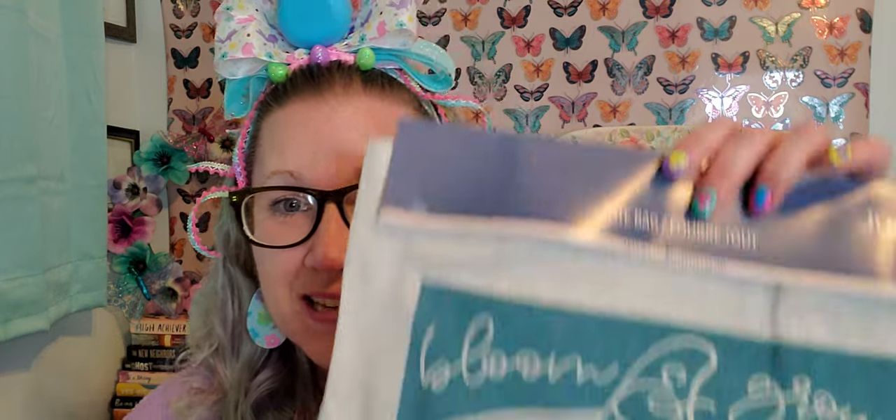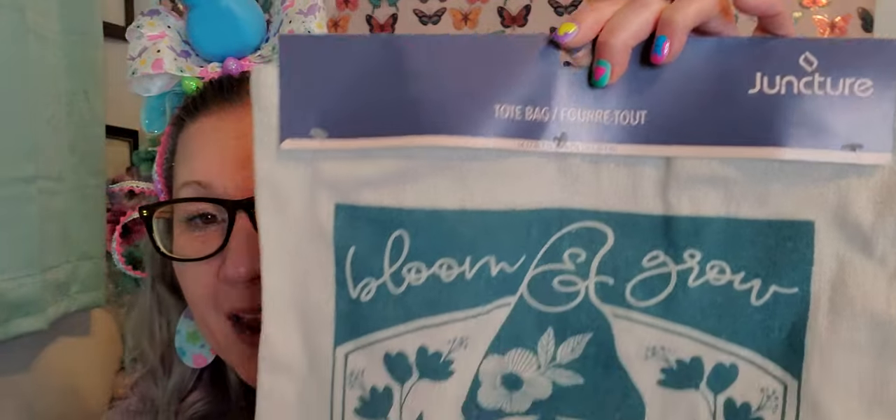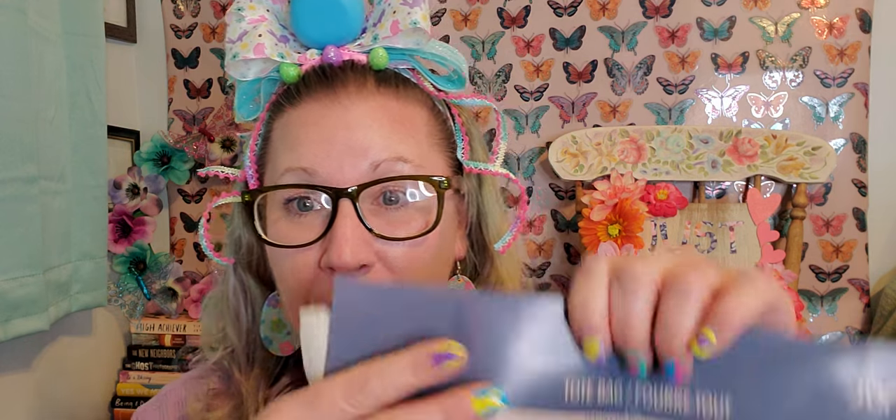Then I found this canvas tote bag and I love it so much. It says 'Bloom and Grow' and has a beautiful little gnome on it - I absolutely love that color blue. These are great canvas tote bags, a good size to go to the farmer's market. That's what I use my tote bags for - I go to the farmer's market, put fruit, vegetables, all kinds of things in them. They're great to just sling over your shoulder at a farmer's market or craft fair.